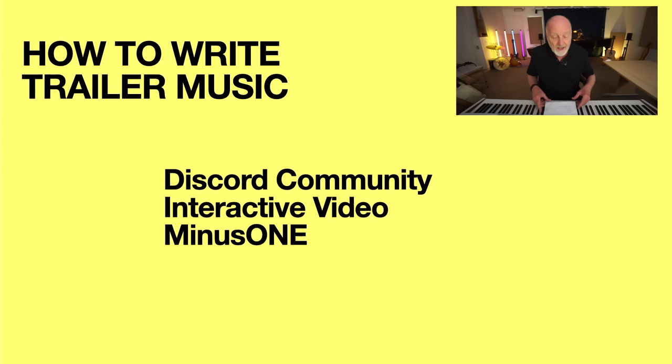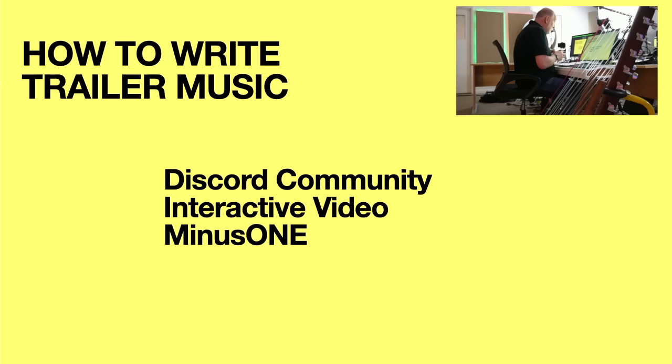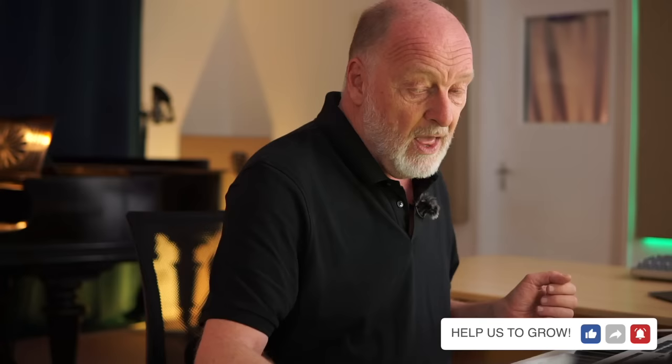When I say a new style of course, what I mean is we're trying a whole load of stuff and adding a great deal of extra content to make the whole learning experience more fun and more effective. For example, there's going to be a Discord community where you'll be able to share your creations and get feedback from your peers. We're introducing interactive video, which we are really excited about — a completely new kind of learning experience. We're rolling out minus one, which is going to help you apply what you've learned and build a track in a structured and entertaining way.